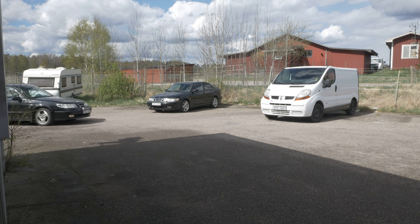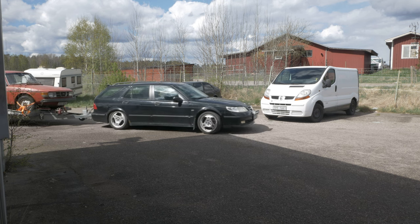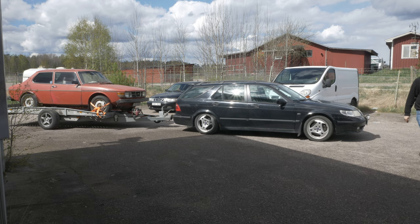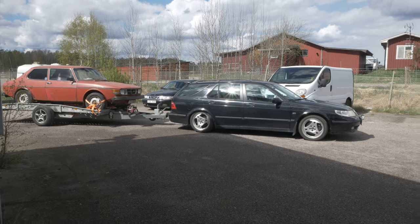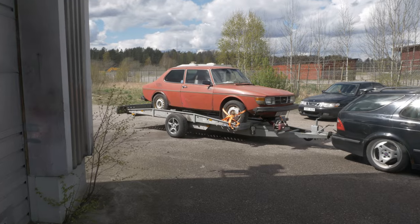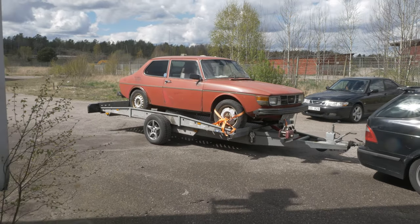I can't wait for this one. This is a car I bought yesterday - a Saab 99, with a little fix, of course.